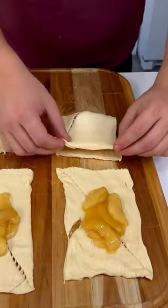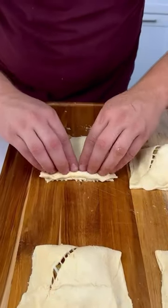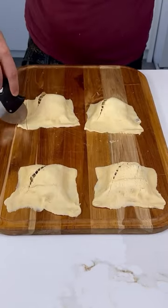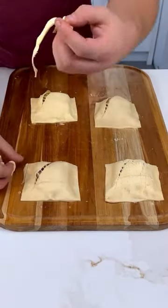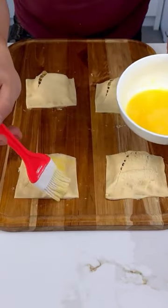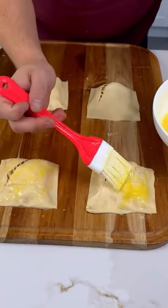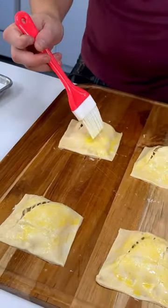We're gonna carefully fold it in, close it nice and tight, and now we're gonna cut the edges to make it look nice and pretty — look at that beauty. A little bit of egg wash, of course, because it's gonna be nice and shiny when it comes out the oven. Perfect, everyone is gonna love it.